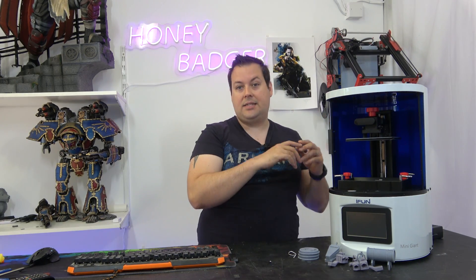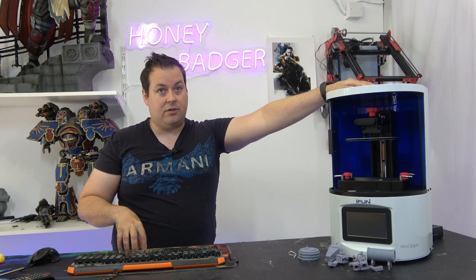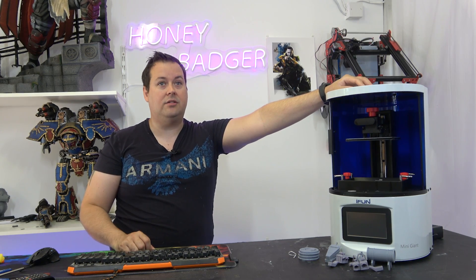So who is this machine for? Jewelry applications, entry-level dental, hearing aids, orthodontic, engineering parts — that kind of stuff.